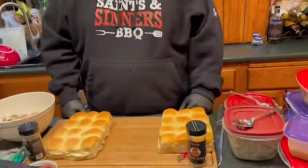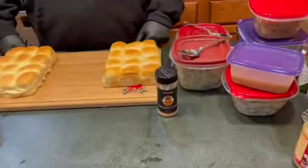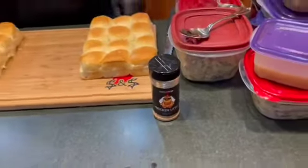What's up Saints and sinners, how you doing? It's the day after Thanksgiving and I'm sure you've got a bunch of leftovers and you're wondering what do I do with these. Well let me give you an idea — today we're gonna do Thanksgiving sliders courtesy of Chicken Little and our signature seasonings.